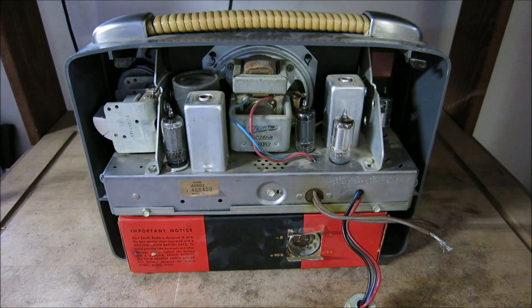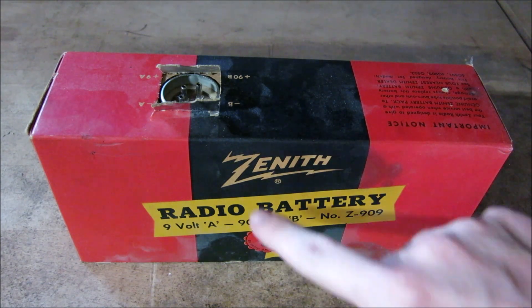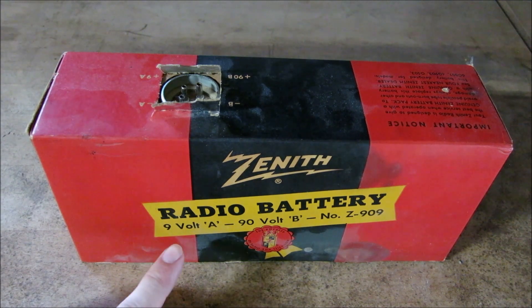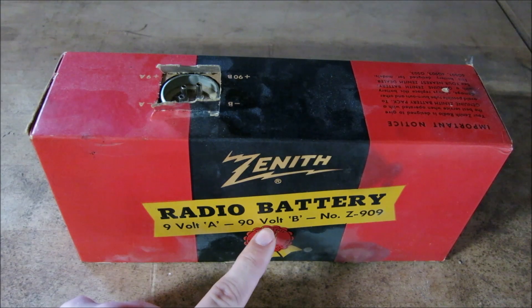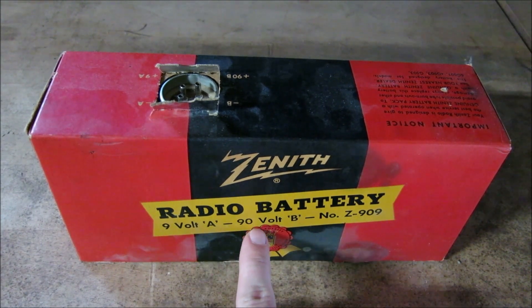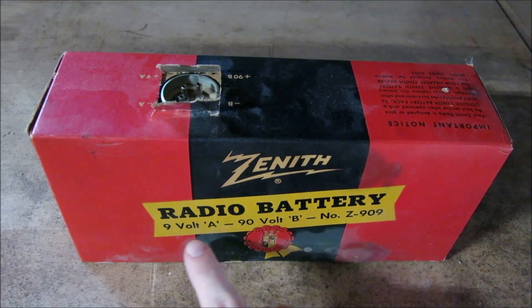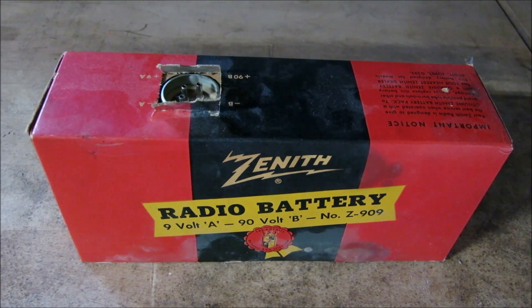Here's a closer look at the battery I pulled out of this unit. As you'll notice, we have 'Zenith Radio Battery' written on the side. There are actually two batteries in here, and it's tapped for multiple voltages. If you look on the side it says nine volts on the A pin and 90 volts DC on the B pin. That means we have nine volts supplying our filament for all the tubes and 90 volts for the plate current.